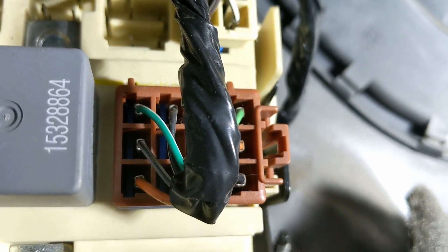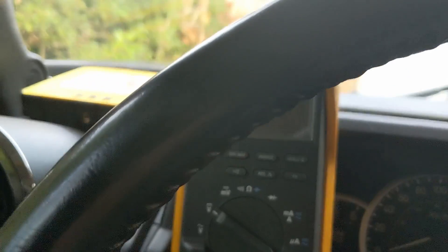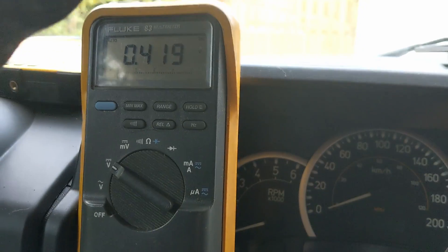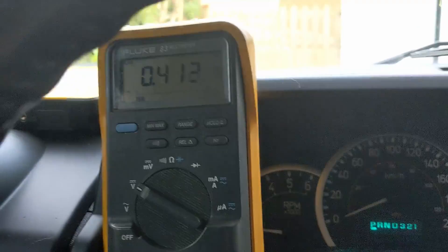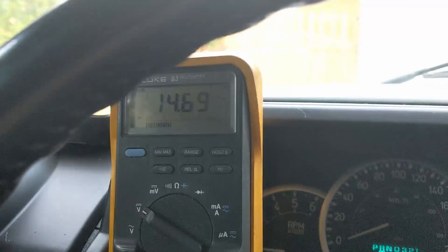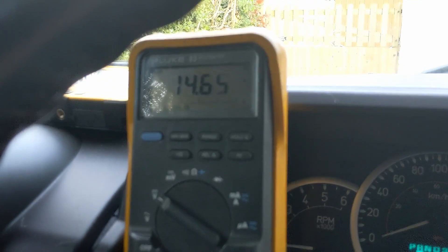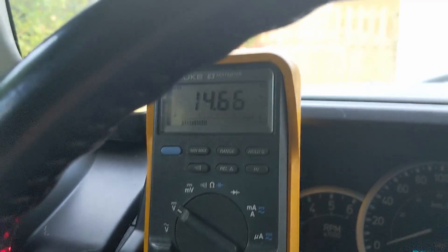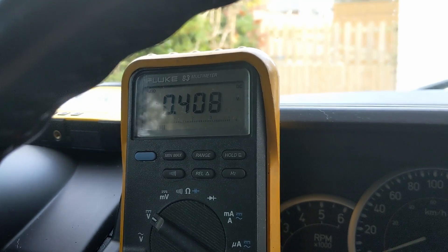I'm just going to connect my meter up. So I have my multimeter connected to the backup wire and we're just going to pop it into reverse. You can see we've got 14.6 volts, which is VBAT. As soon as I go out of reverse into neutral it goes away. So that's the voltage — very quick to measure. Job done.